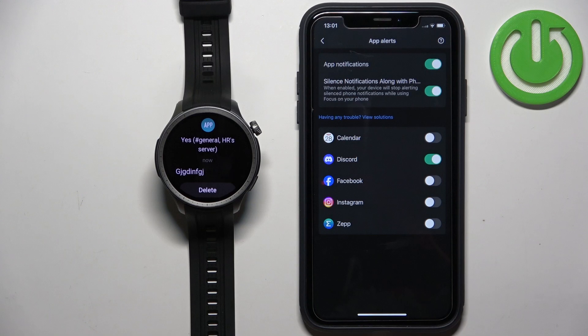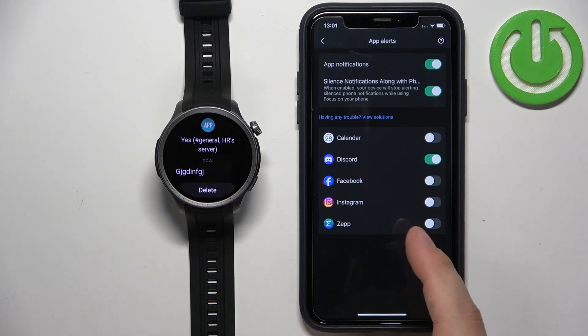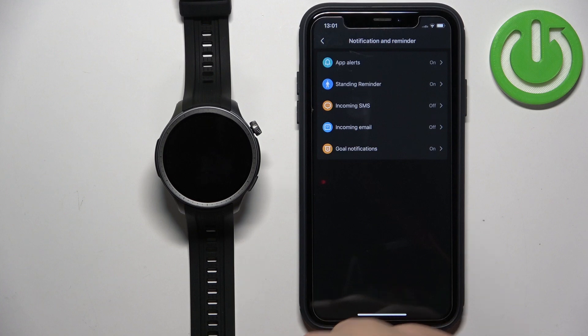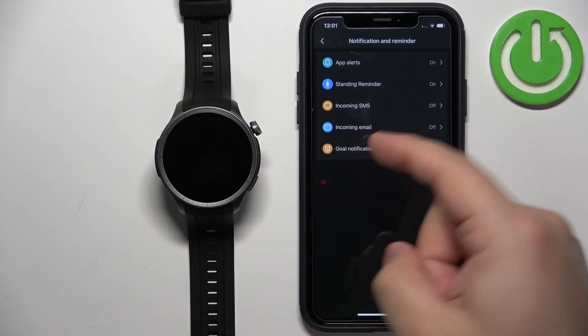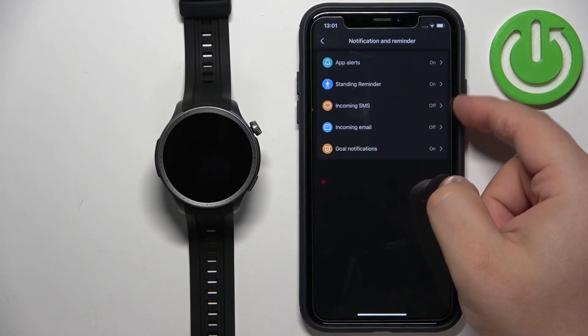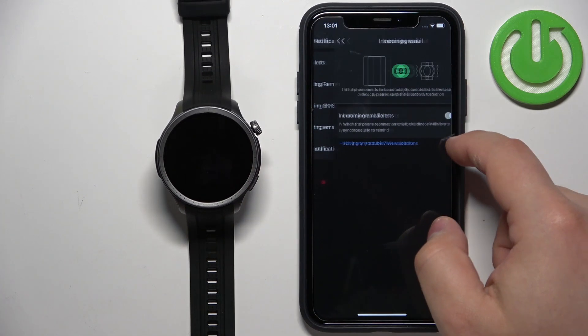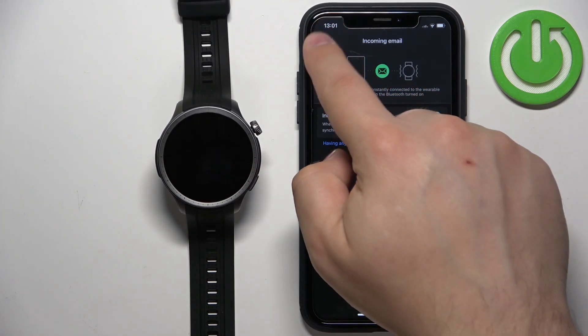Basically you need to enable the notifications for specific applications for it to work. Once you're done customizing this, go back. You can also enable notifications for messages — text messages — and emails. Tap the switch to enable them, and the same for email.